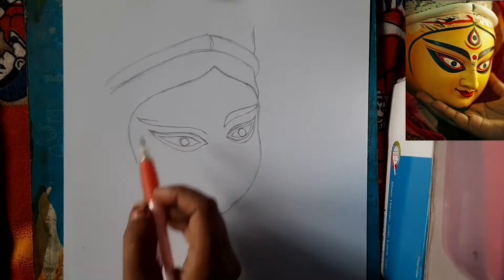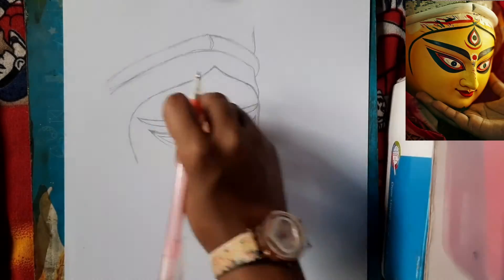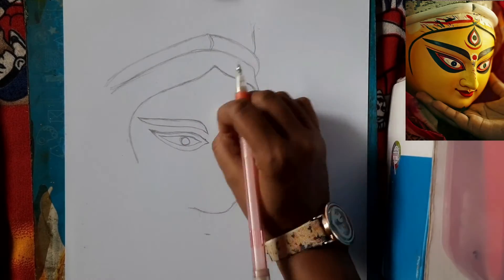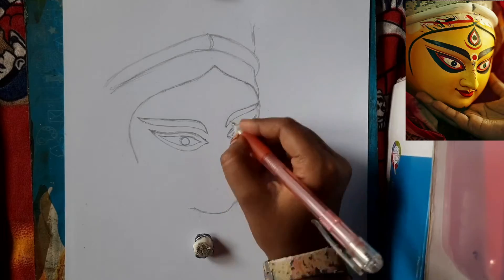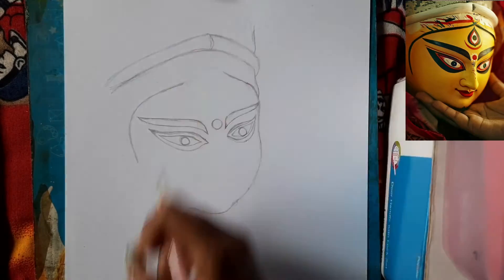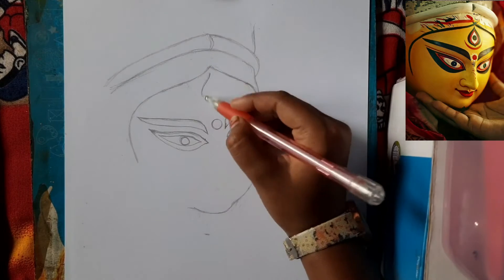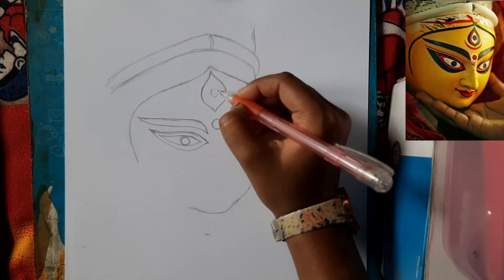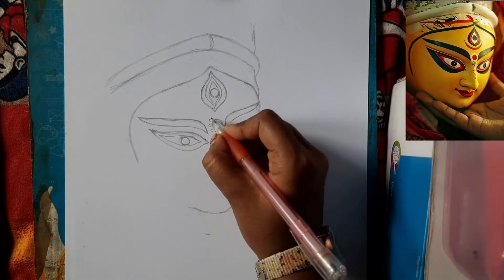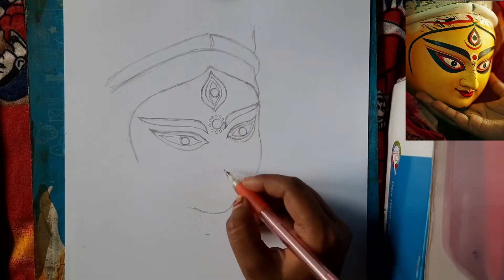I want to draw the face of a mother or a statue of a human face, so you will notice this. Sometimes you can make mistakes, but if you address the particular problem you will finish with a better result. Now I have made the third eye the same way.